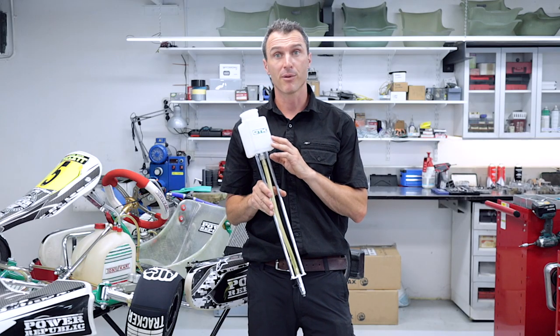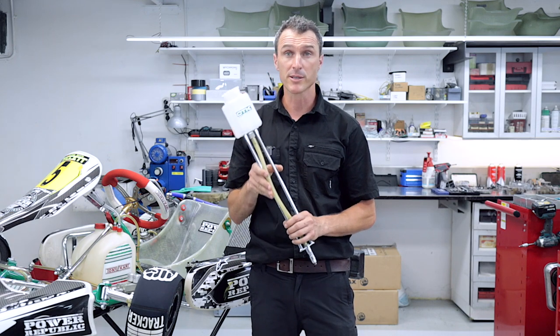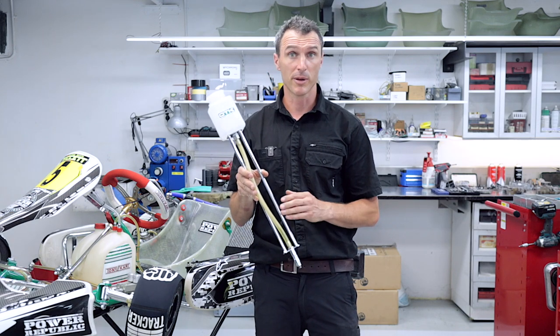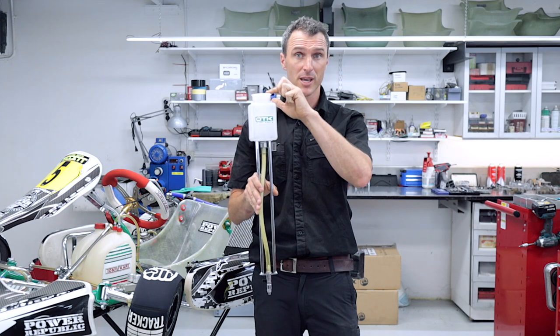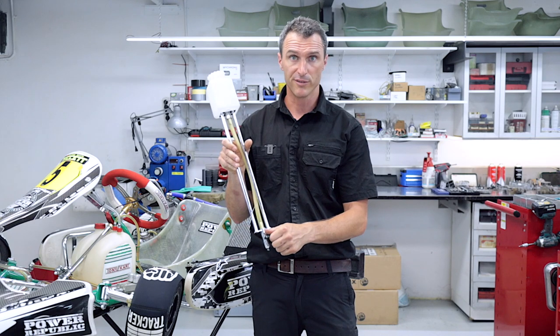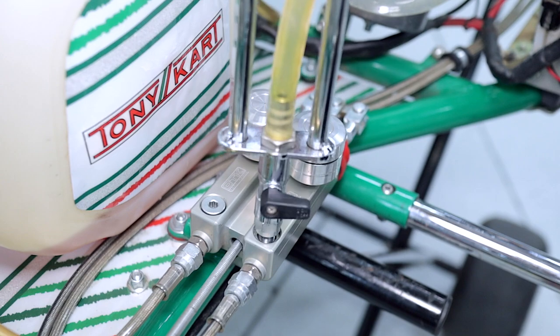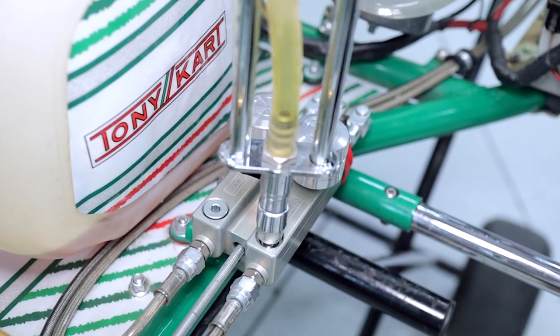First up we've got the Tony Kart brake bleeder. If you haven't got one of these I really suggest you save up your race budget and get yourself one — it really makes this job easy. There's a reservoir at the top with a cap and a valve at the bottom to turn the fluid on and off. The first thing we're going to do is insert the brake bleeding tool into the master cylinder fill plug hole.